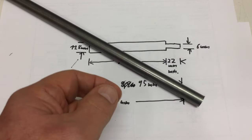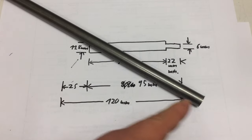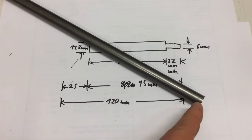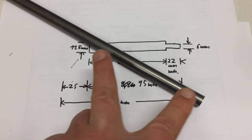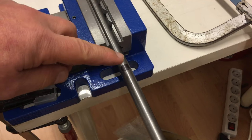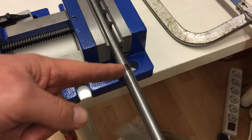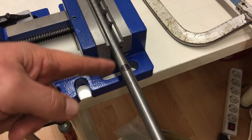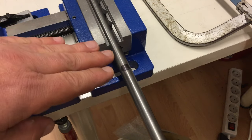I need a piece of 120 millimeter round steel. I have some cold drawn 30 millimeter diameter round steel that was featured in a previous mailbag. We start off by cutting off a 120 millimeter length — I marked it at 125 millimeters just to be on the safe side.